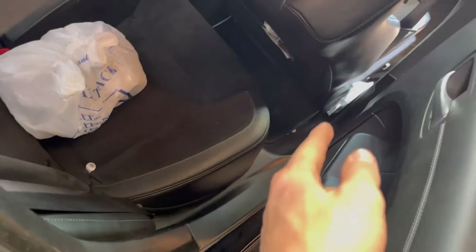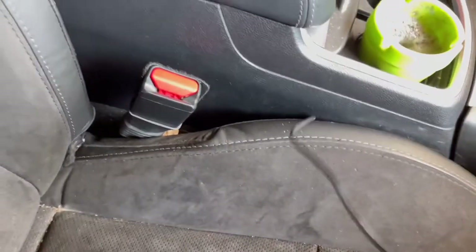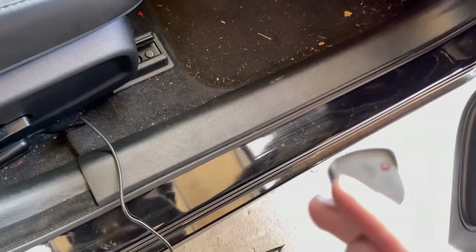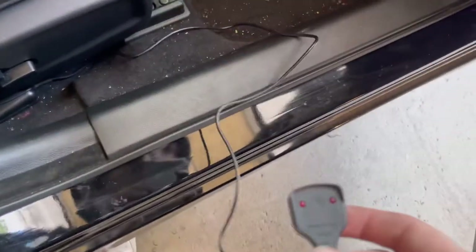I got the wire all fed through. The receiver box is underneath the seat. I ran the power cable underneath the seat — he's gonna plug it into the cigarette lighter there. Then I'm gonna find out where he wants to put the indicator remote. When it's lit up it tells you the plate's down; when it's not lit up it tells you the plate's up. After that I'll get back at you guys and show you how to use it.